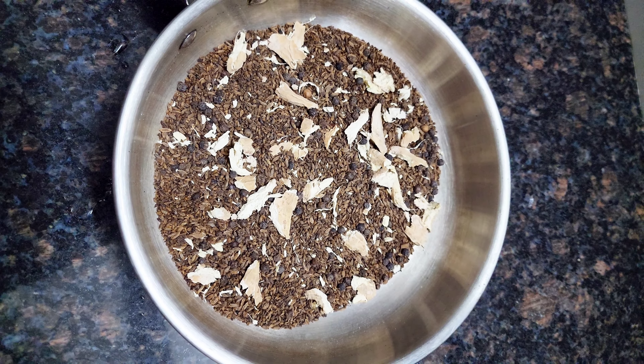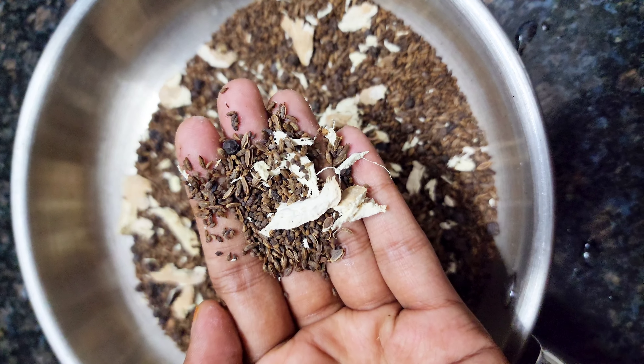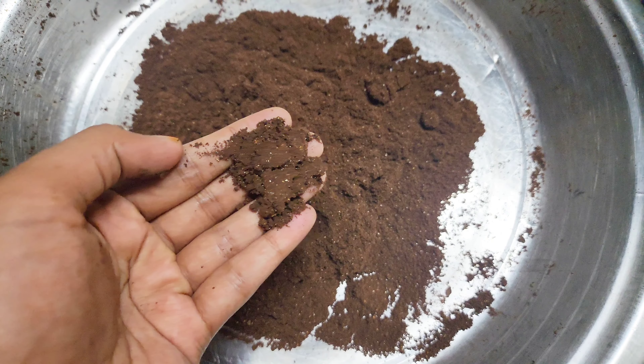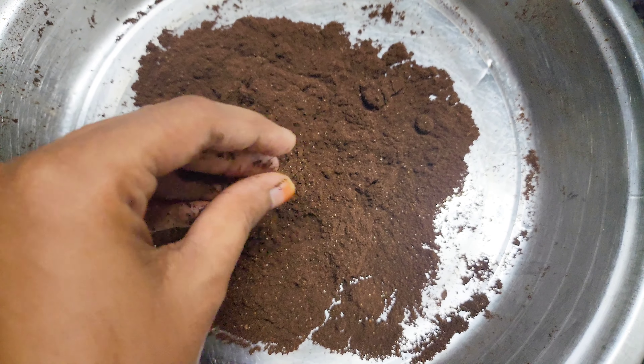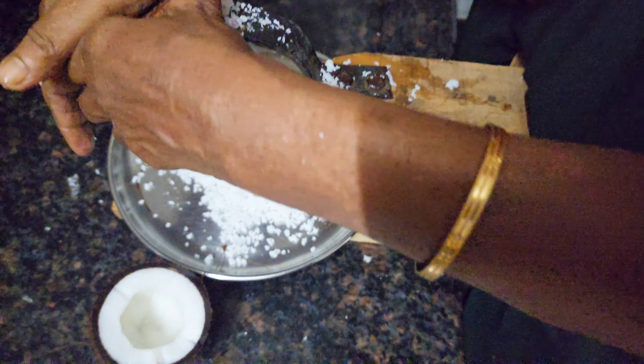We are going to prepare this recipe. This recipe will help you. We added a bit of color to this recipe with a soup. We will serve this.